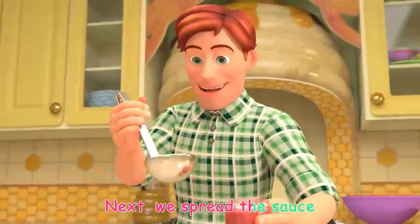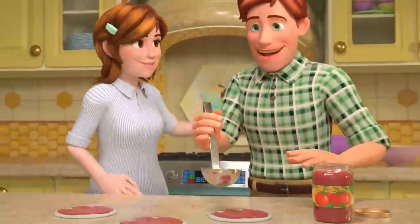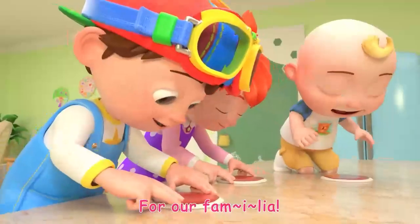Next we spread the sauce with a swirl, swirl, swirl. Yummy, yummy pizza for our Familia!